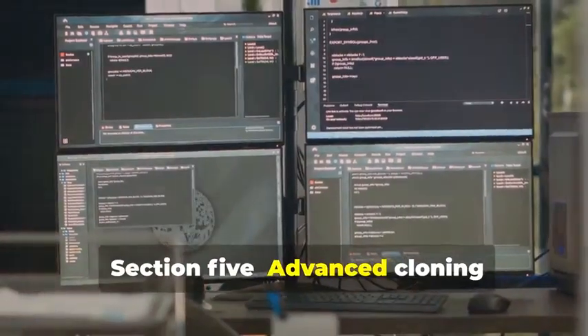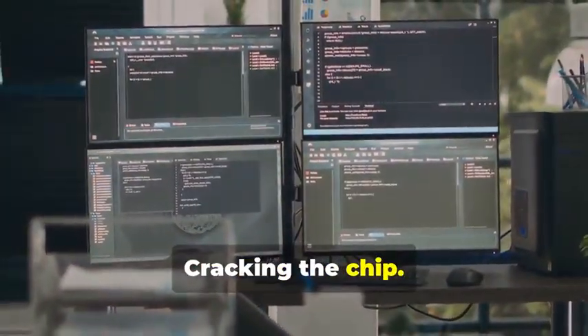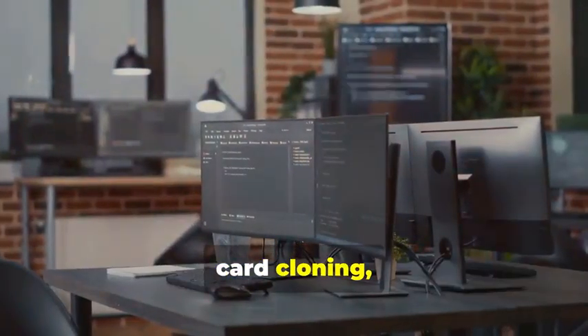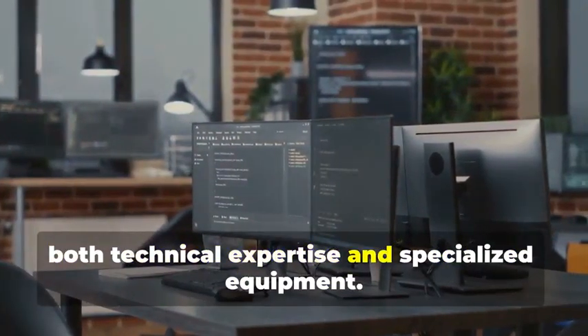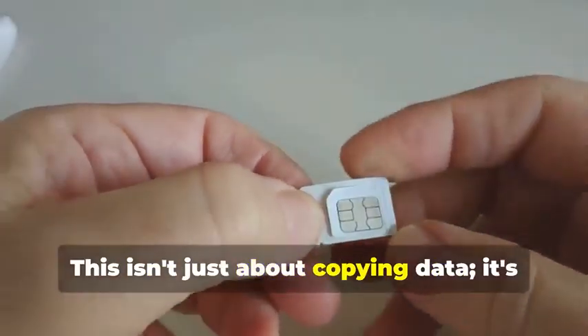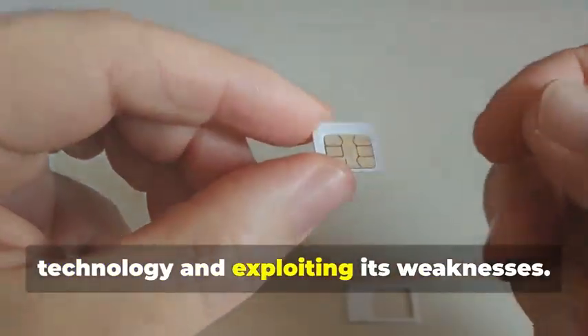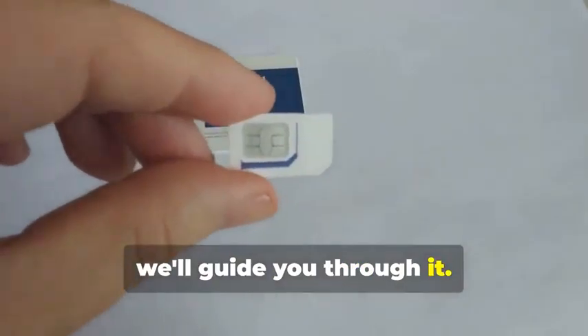Section 5: Advanced Cloning — Cracking the Chip. In this section, we delve into the intricate world of chip card cloning, a sophisticated process that requires both technical expertise and specialized equipment. Now, for the main event: cloning a chip card. This isn't just about copying data — it's about understanding the underlying technology and exploiting its weaknesses. This is where things get a bit more complicated. But don't worry, we'll guide you through it.